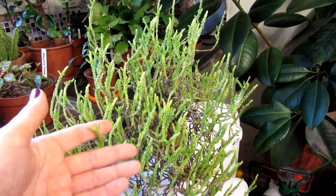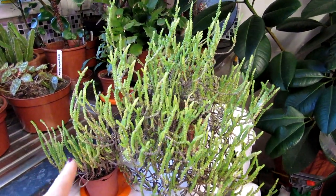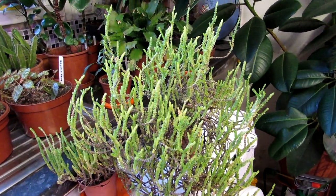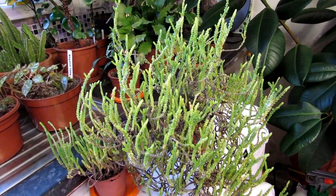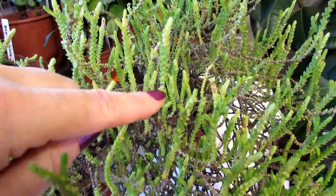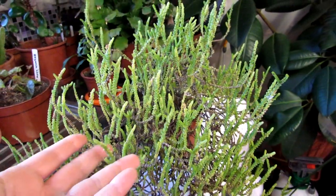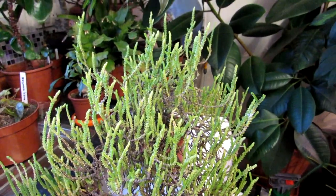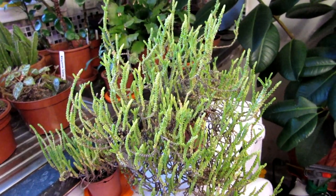The Crassula muscosa plant — this amazing, wacky, mossy-like plant here, and I've got two to show you as an example — is commonly called the watch chain plant. It's called that because of its little leaf arrangements, the little segments tightly packed together that resemble a jewelry necklace and also a watch chain. That's where it gets its common nickname from.